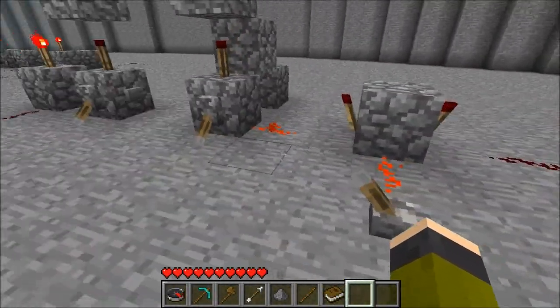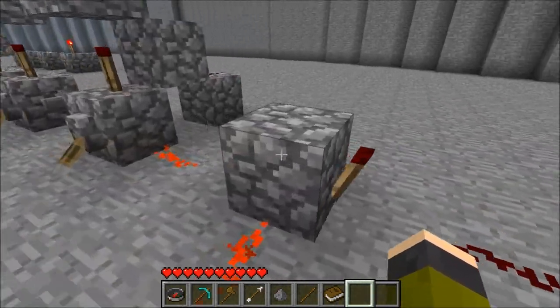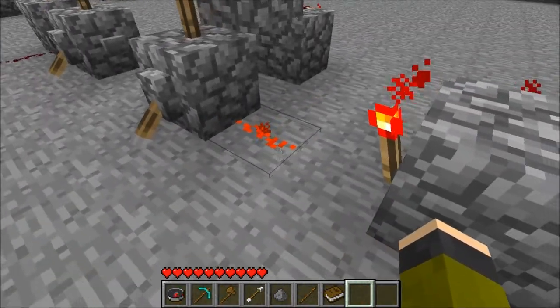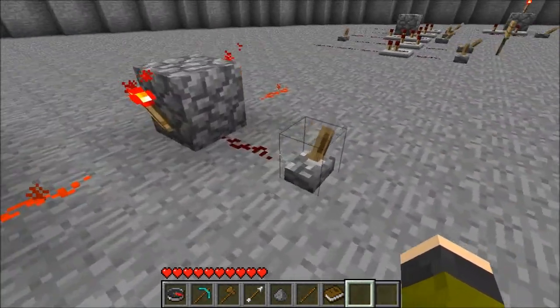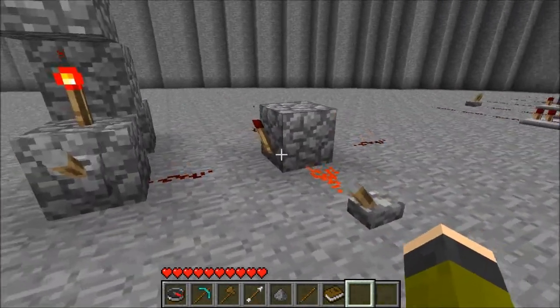You can do something like this where inverters can have multiple torches on a block. You can have multiple torches on a block for an inverter, giving you three outputs for one input.